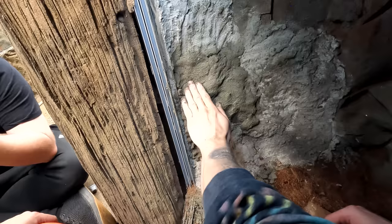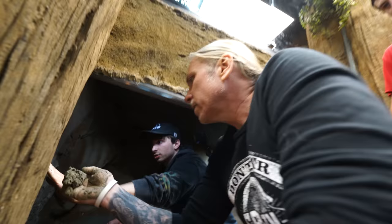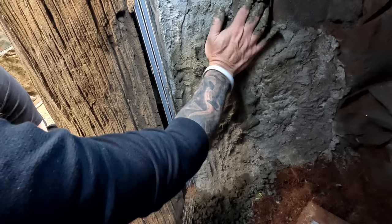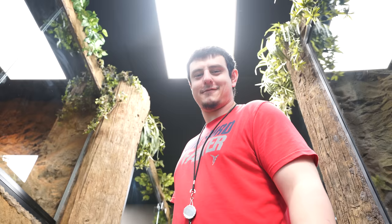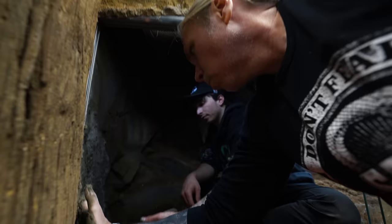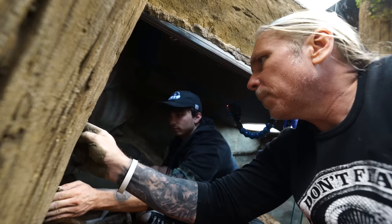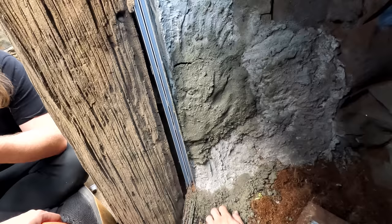First time I ever did concrete work was actually, believe it or not, when I had to fix this enclosure. Didn't know how it was going to go. Doing pretty good. Just be careful not to push too hard — when you push too hard, all you're doing is going to make it go apart. It looks pretty natural. We'll just make a couple of scrape marks on it with the trowel. I think once this dries, we'll actually be pretty safe.